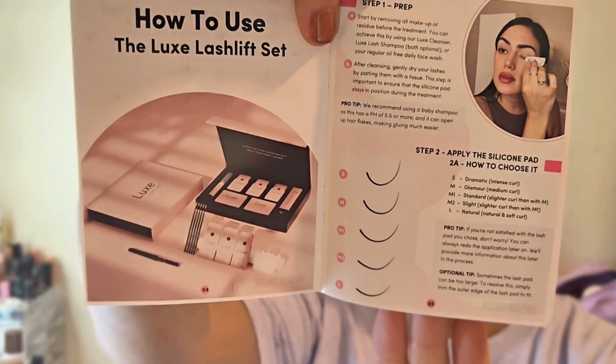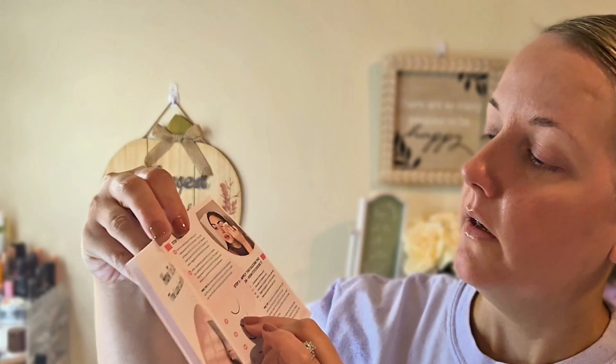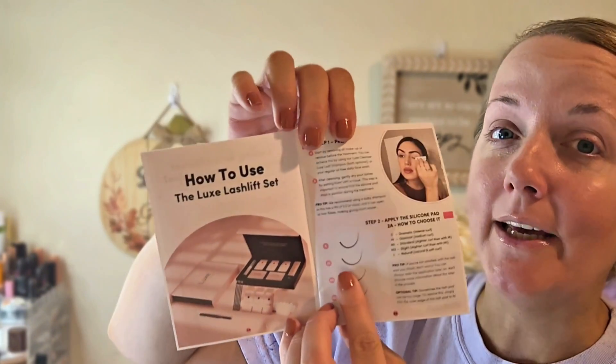I have my little instruction booklet here. Step one is prep — it tells you to remove all your makeup. I just got out of the shower, so I don't have to worry about that. Step two is apply the silicone pad, and it tells you how to choose the size. Small gives a really intense curl. Glamour is a medium curl, the M size. I think I want M1, which is a standard slightly slighter curl — let's go with M1.